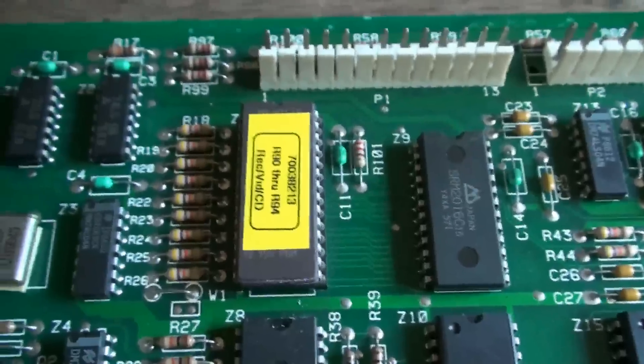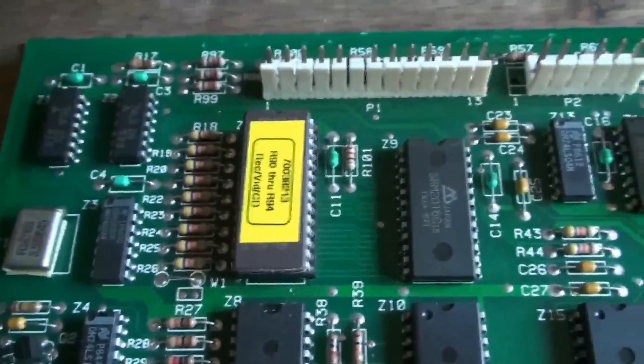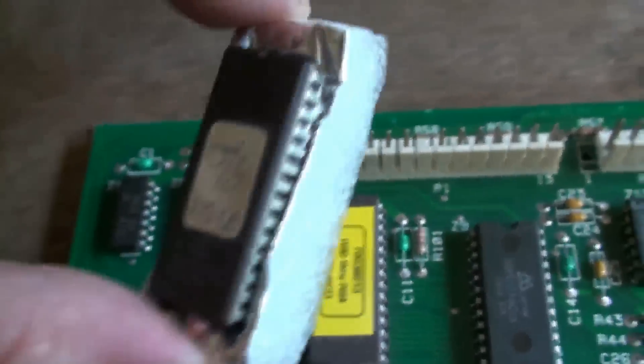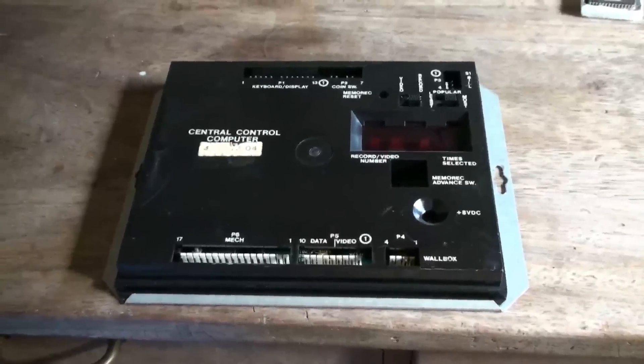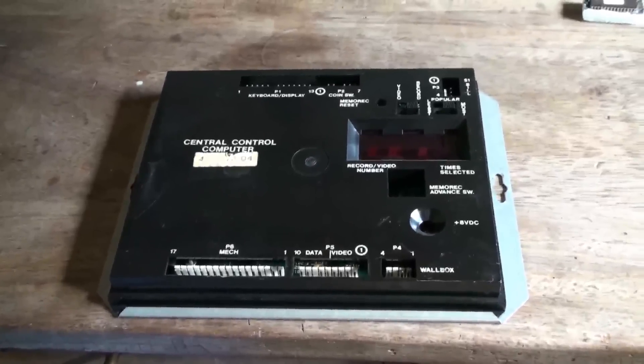There, the new chip is fitted — just make sure that the notch is at the top, which matches the old chip which had the notch at the top. I'm going to keep the old chip; you never know, might need it. Control box is back together and just needs to be remounted on the back of the jukebox.